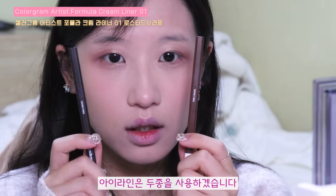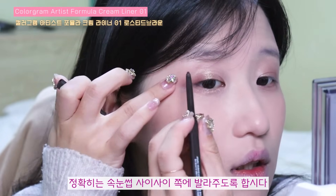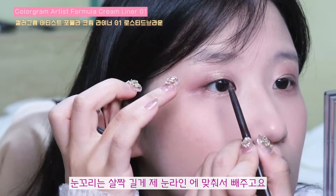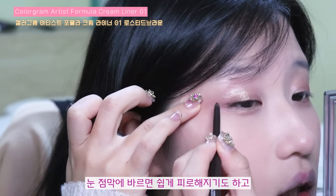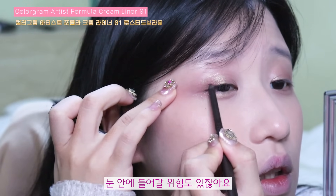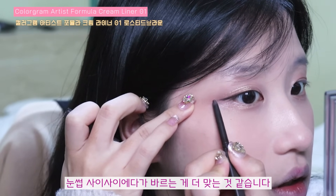아이라인은 두 종을 사용하겠습니다. 다크 브라운을 일단 눈 점막 쪽에, 정확히는 속눈썹 사이사이 쪽에 발라주도록 합시다. 눈꼬리는 살짝 길게 제 눈 라인에 맞춰서 빼주고요. 사실 눈 점막에 바르는 건 그닥 추천하지 않아요. 눈 점막에 바르면 쉽게 피로해지기도 하고 눈 안에 들어갈 위험도 있잖아요. 굳이 바를 필요가 없고 그냥 속눈썹 사이사이에다가 바르는 게 더 맞는 것 같습니다.